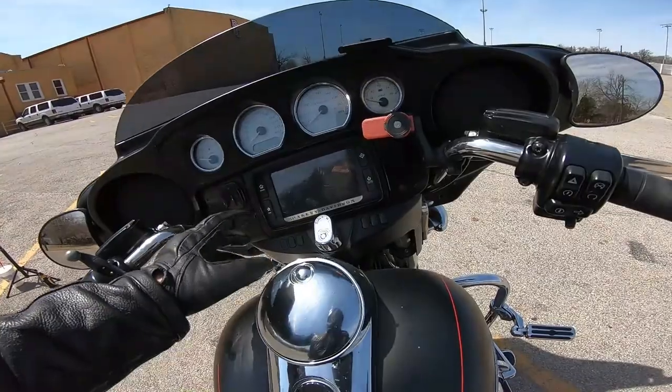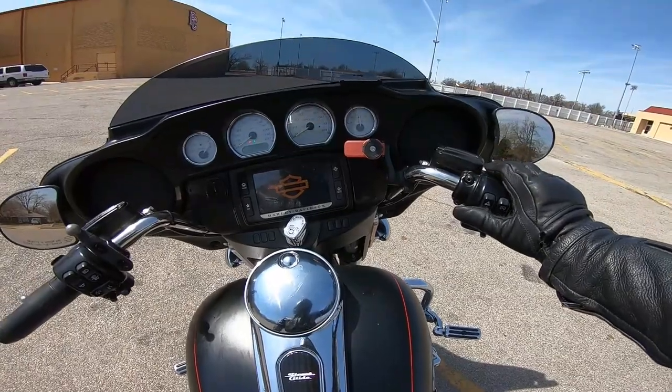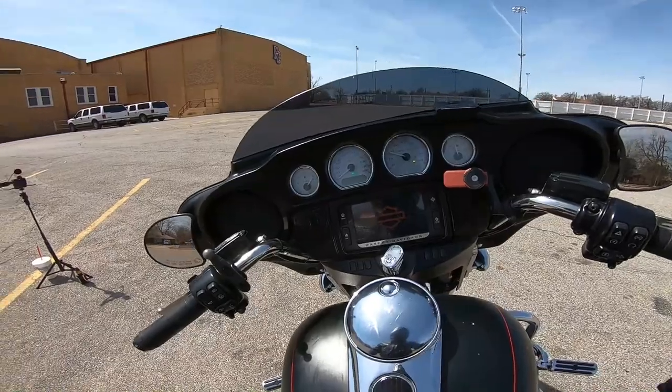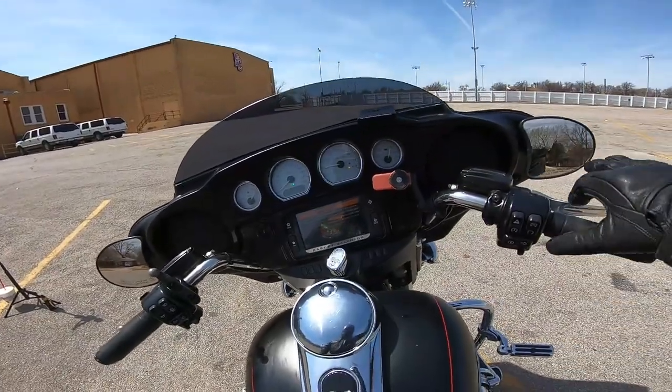If you remember the starter procedure: put your key in the bike, turn it to ignition on, make sure your kill switch is off, and hit the starter. Now we have the bike running. Let's start working on that friction zone and getting this thing moving.